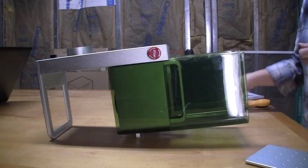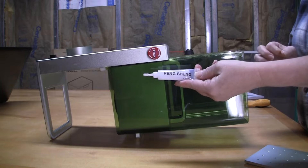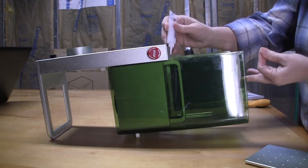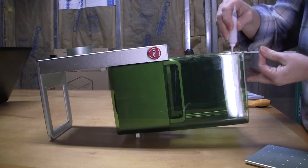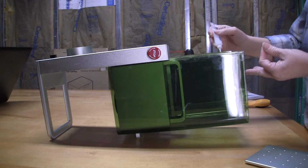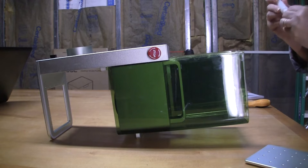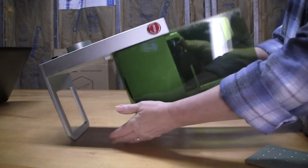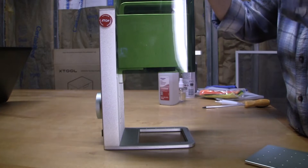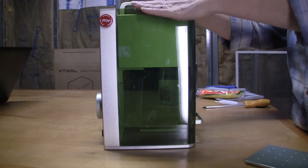For step three, we're going to use the Peng Shang grease that came with the Xtool F1. Take the grease and run it right along the edge of the rails — the front and the back — to grease the rails. Then set it upright and run it up and down a few times to work that grease into the grooves on the backside of the F1. That completes step three.